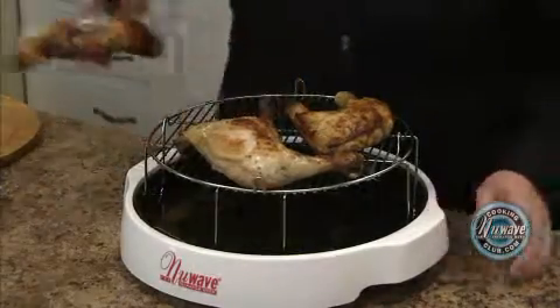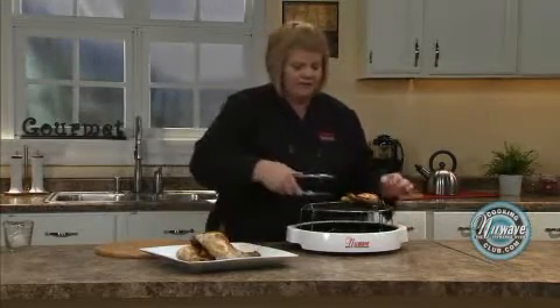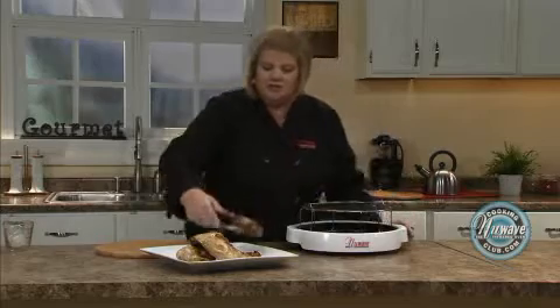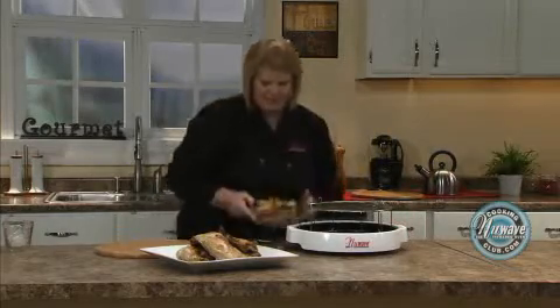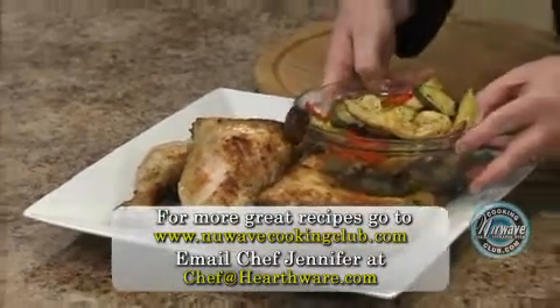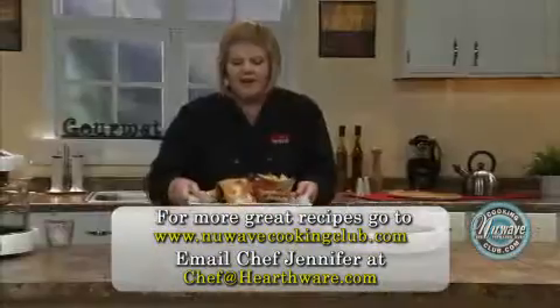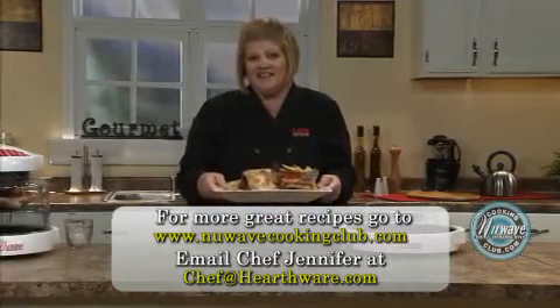I made a potato salad that you can find on our vegetable page to serve along with this. It's a grilled potato salad with a lemon vinaigrette — very yummy. And there you have a nice, light summer dinner. Until next time.